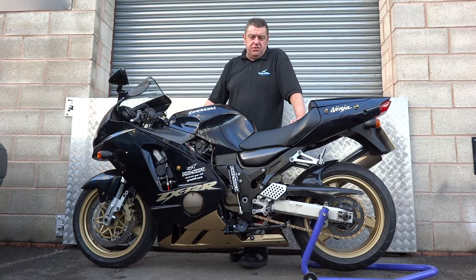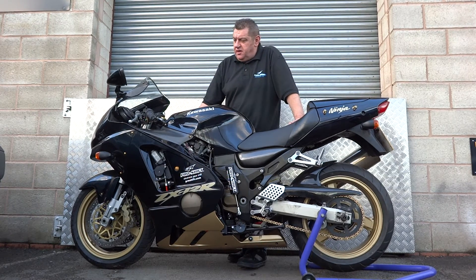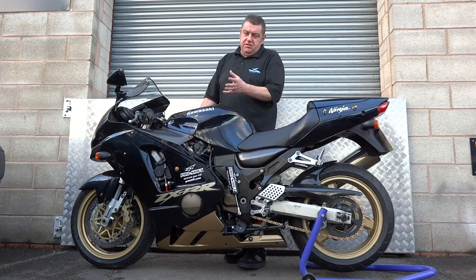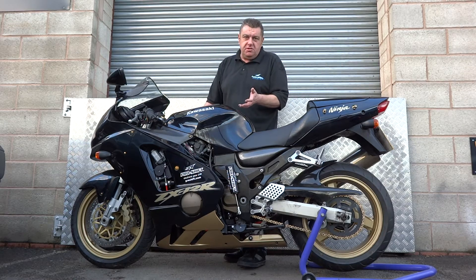Hello, I'm Roy Tansley from ProShift. This is a Kawasaki ZX12R that we've just fitted our latest PS3.5 semi-automatic gear shifting system to. It's a push-button gear shifting system that gives you flat, which means clutchless upshifts, and with our auto blipper, also auto blip downshifts.